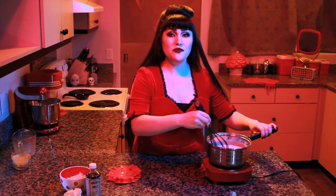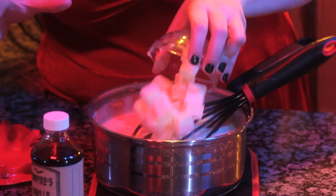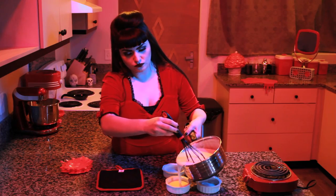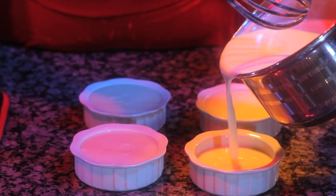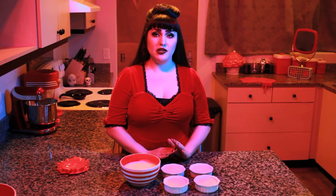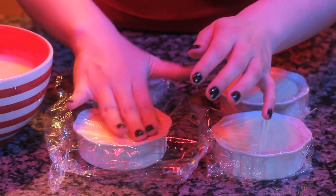Turn the heat to medium-high and add in the milk and egg yolks. Whisk constantly for about 10 to 12 minutes. Once the mixture has started to thicken and bubble, remove it from the heat. Then add in your white chocolate, vanilla, and cold butter. Stir until completely melted. Pour the mixture into individual serving dishes. Allow to cool slightly, then cover each dish with a piece of plastic wrap to prevent a skin from forming on top. Make sure the plastic wrap is actually covering the surface of the custard.